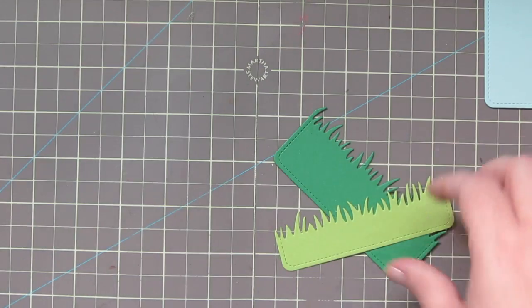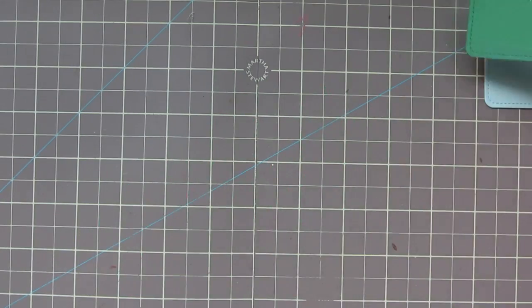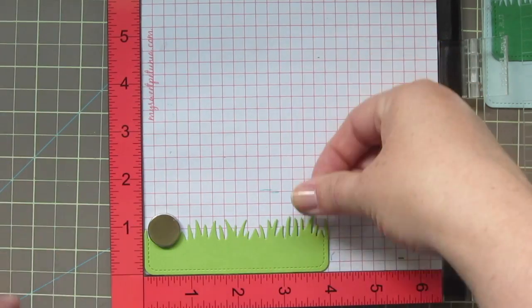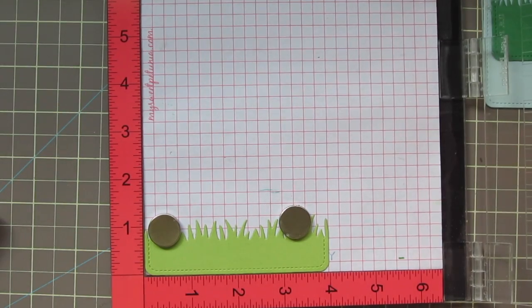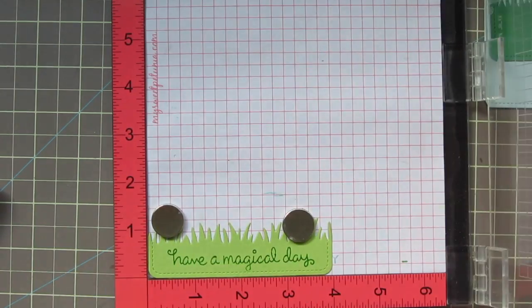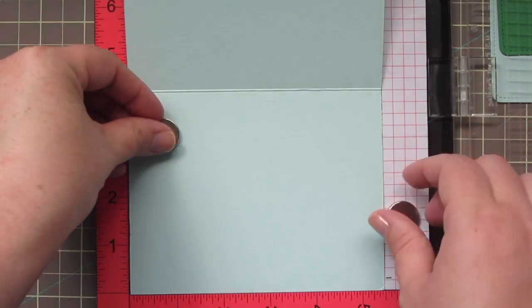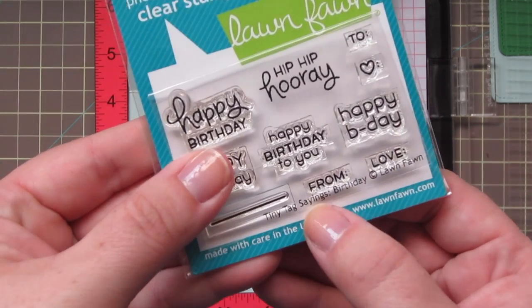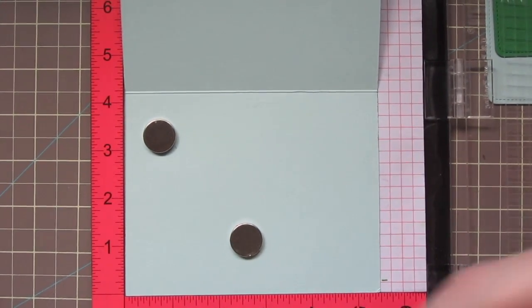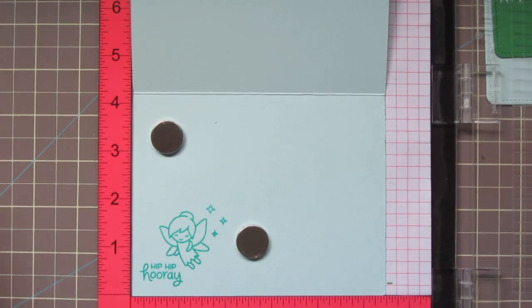I've also die cut a focal panel using Lawn Fawn's stitch journaling card die. I also cut two pieces of grass using the grassy border die — a lighter green and a darker green. I'm going to pop the lighter green in my MISTI so I can stamp out my sentiment using some jalapeno ink. This is also the ink I used to stamp all the little greenery on my card — the little shoots and furls. I'm stamping 'Have a Magical Day' twice on the bottom of that strip of grass. While I have my MISTI out, I'm going to stamp the inside of the card with a sentiment from Tiny Tag Sayings, and then a fairy and some little glimmer marks stamped with Lawn Fawn Merman ink, stamping that twice for a nice crisp impression.